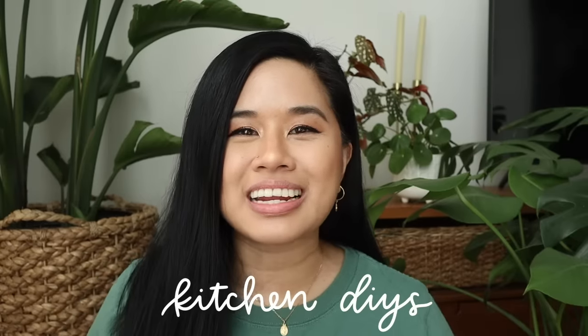Hello YouTube fam, welcome or welcome back to my channel. If you're new here, my name is Tina and I make videos on lifestyle, home, and DIY projects every single week. Today we're doing some DIYs for our kitchen, and I know you guys really loved that the last time, so I came up with a few new ideas and I'm really excited to share them with you guys.